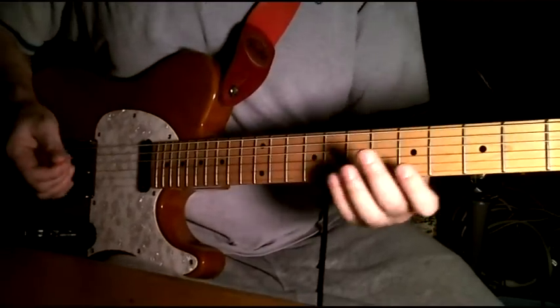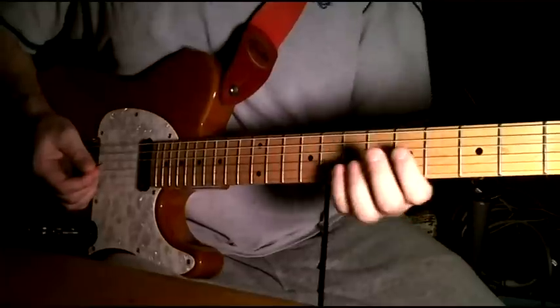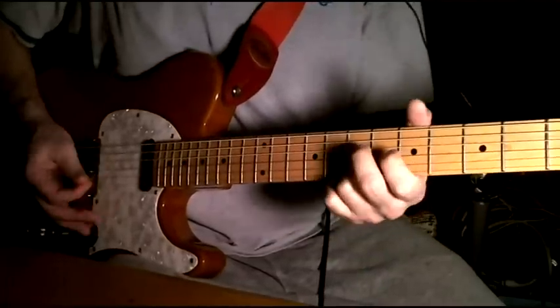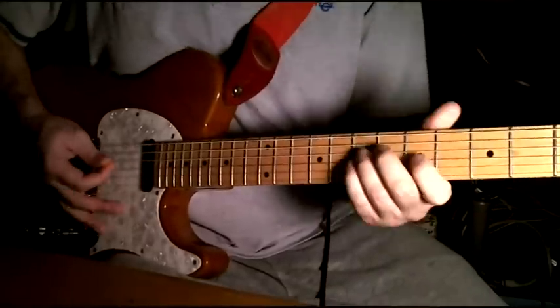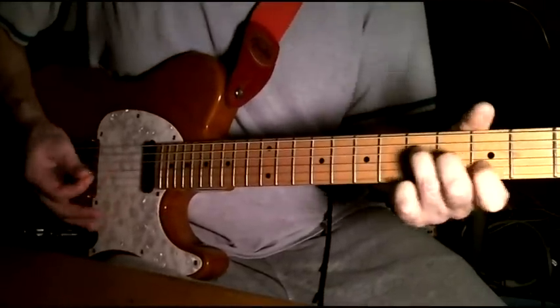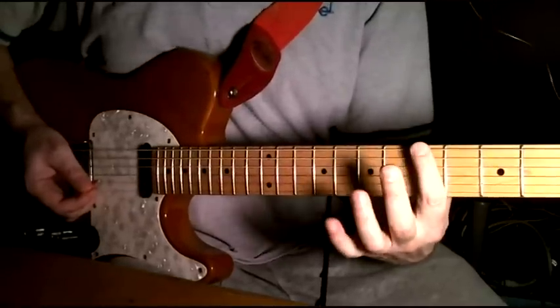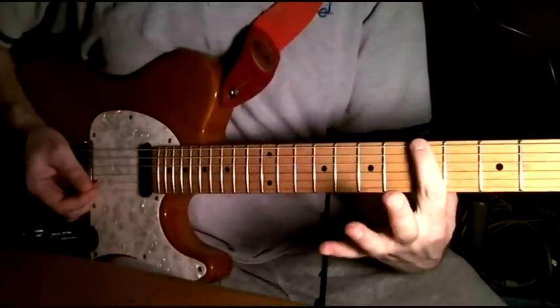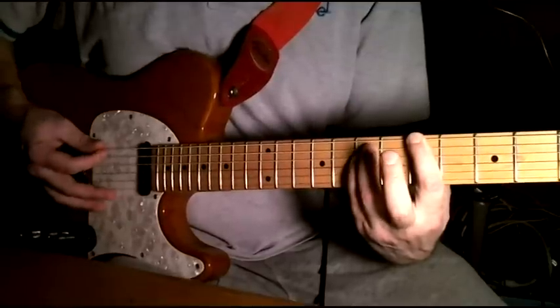Now if you feel like adding a little bit of drive to your sound, you can do the accentuated thing that he does there. He's just hitting an A fifth chord, which is right here at the fifth fret, and then you put your two fingers here and here, just the top three strings.